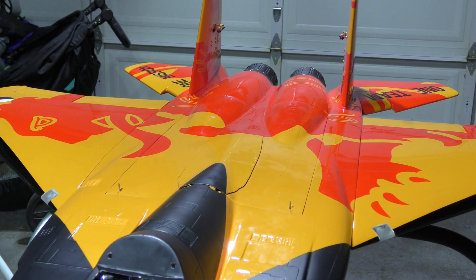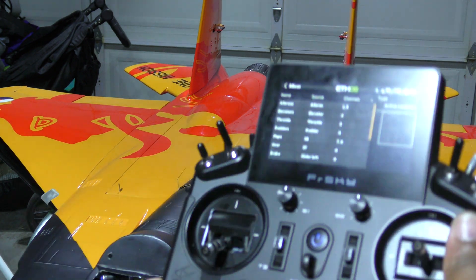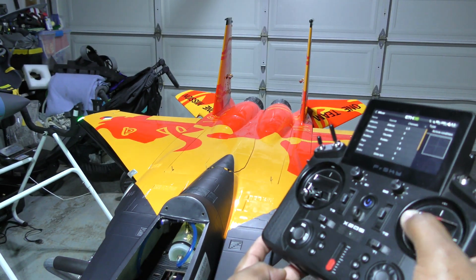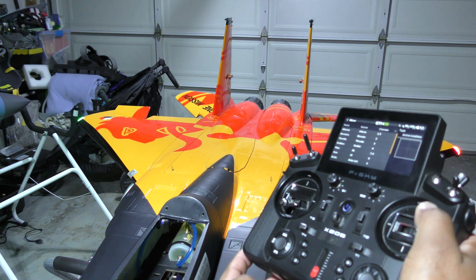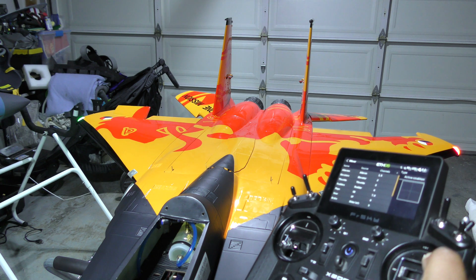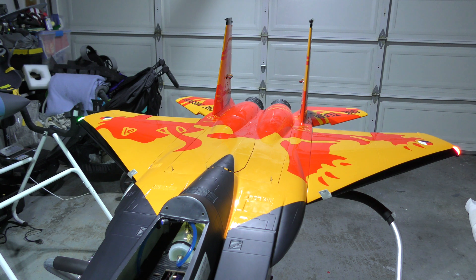Now when I hit elevator — boom. Let's zoom out so we can see. We have up elevator giving up elevator. And we have aileron — you can see that it's actually moving correctly, and the other way is moving correctly as well. And you're done. Your aileron taileron setup is done.